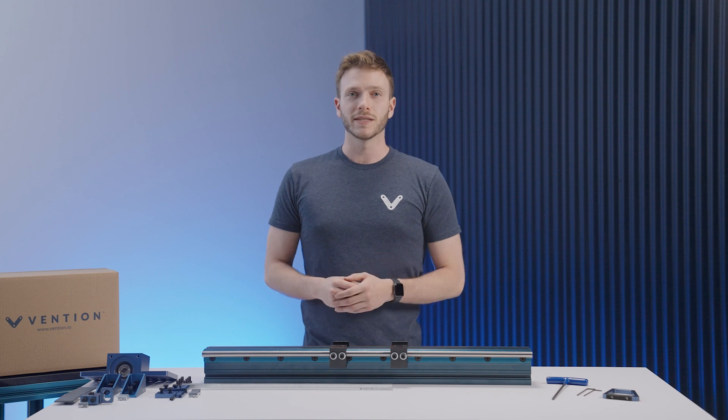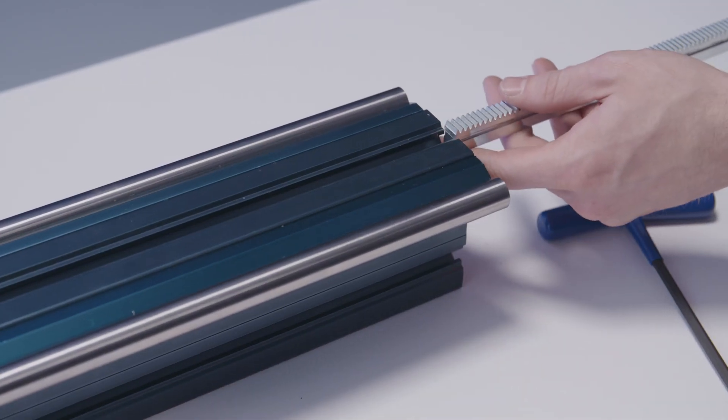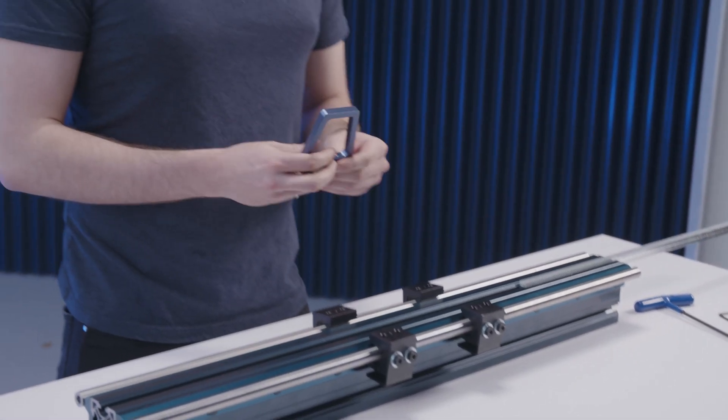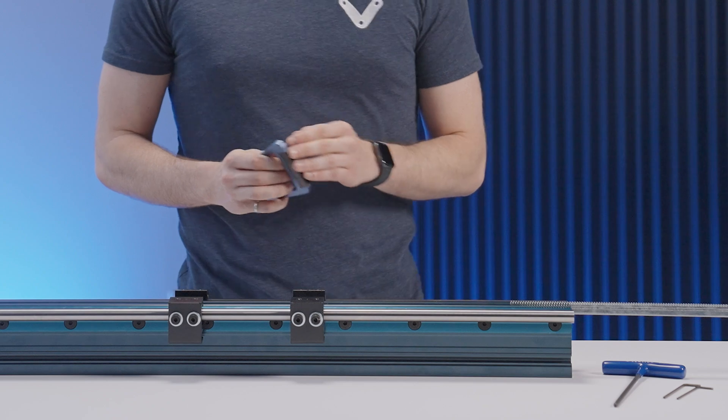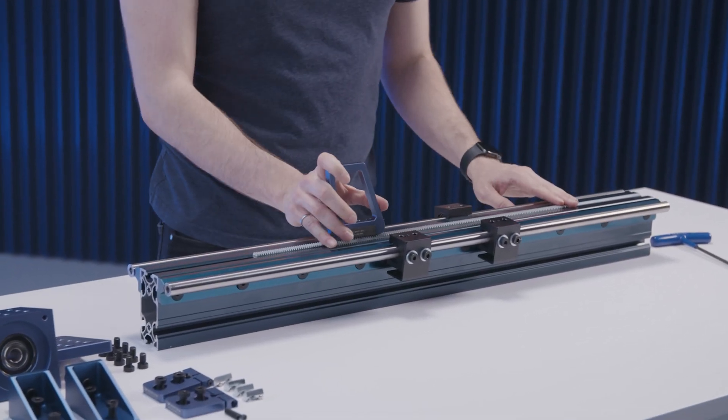To start off, take your first gear rack segment and slide it into the extrusion T-slot channel. This is where the Rack and Pinion installation tool comes in handy — mesh the teeth on the tool with the teeth on the rack, and with that you can slide the rack segment up and down the aluminum extrusion profile with ease.